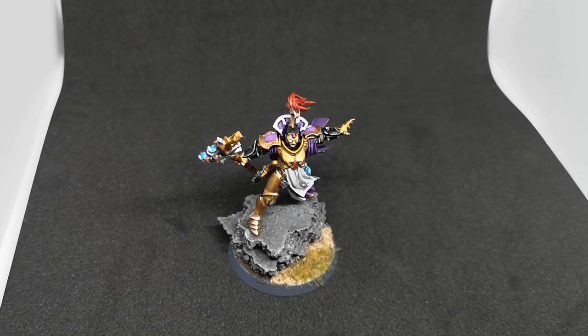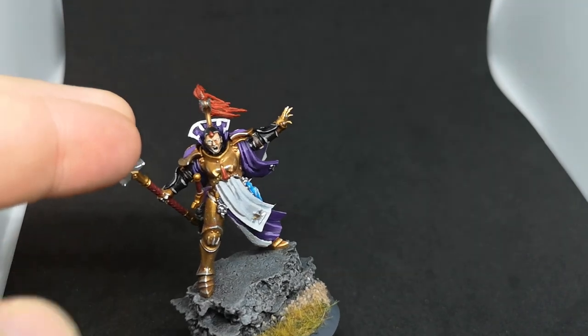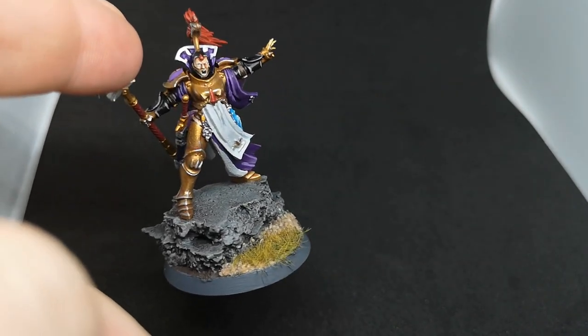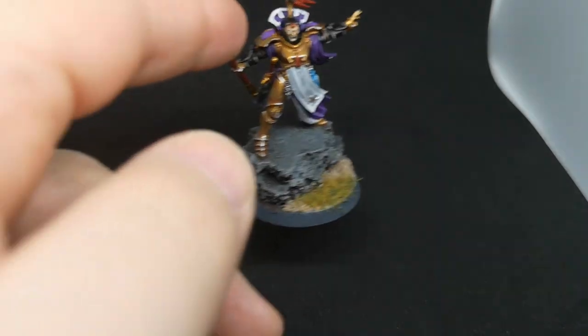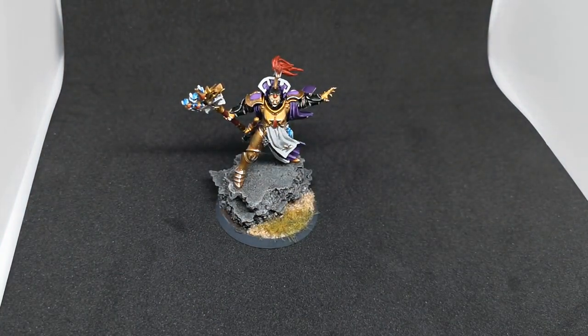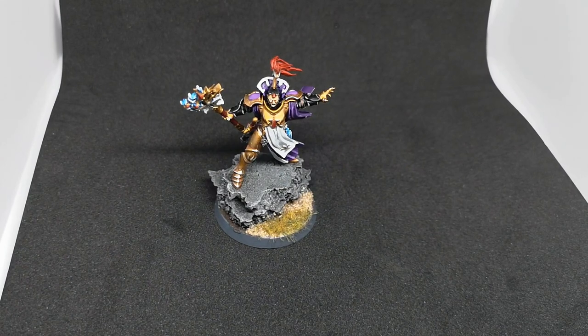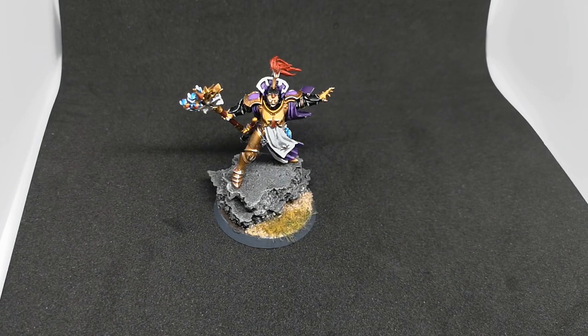It did take me a while to get around to painting her because of all the stuff going on in IRL. But now that we've got her, as you can see she looks pretty cool. She's battle ready and ready to cast some spells against the hordes of Nighthaunt. Stick around and we'll crack on with how I achieved the look that I went for.